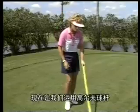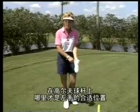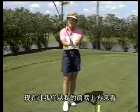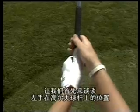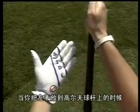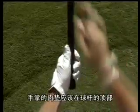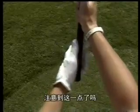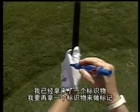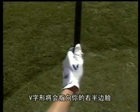Now let's use a golf club. I'm going to use this specially marked glove to show you the proper positions of the left hand on the golf club. Let's look at it from above my shoulder. When you place your left hand on the golf club, the club should be diagonal at the base of the fingers and in the palm. The pad should be on top of the club. You'll also notice that there's a V formed here — I'll mark it with a marker. This V should point to the right side of your face.